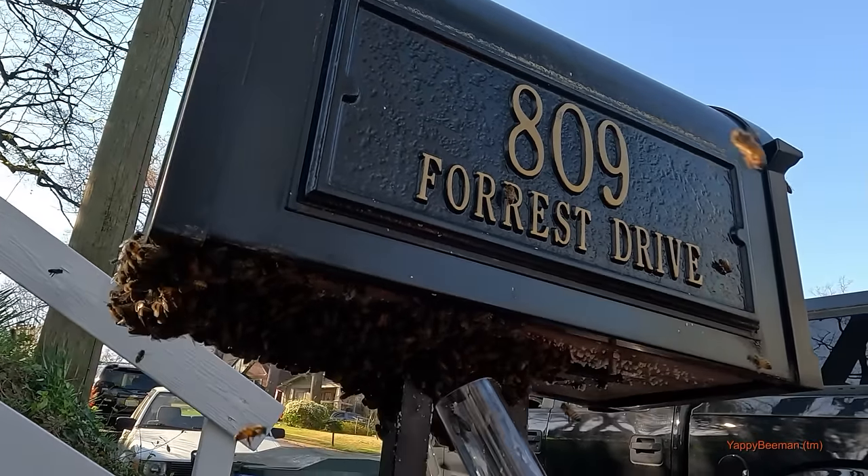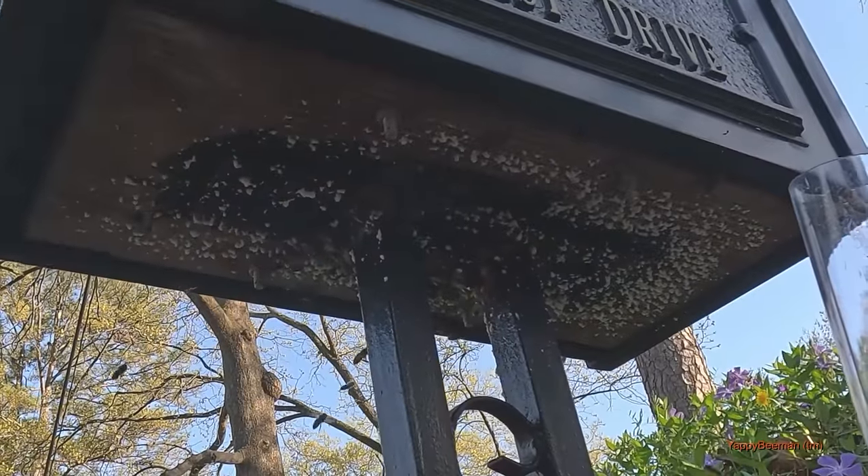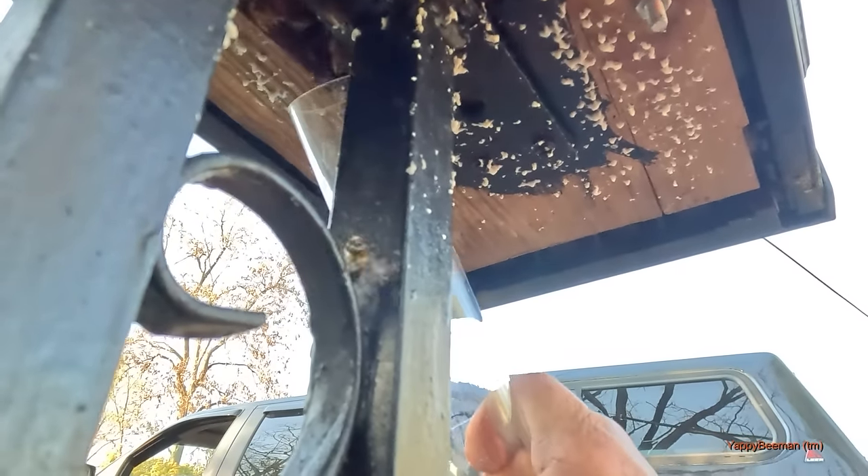Plus their bellies are full of nectar from where they came from, so they're less defensive. After these bees have been here for a couple days like this, this can be probably the one single thing in beekeeping — this is the best part of it all. There's a little cubby hole up in there so we may have to light the smoker up just a little bit to try to run them out, because we don't want to take a chance on not finding our queen.